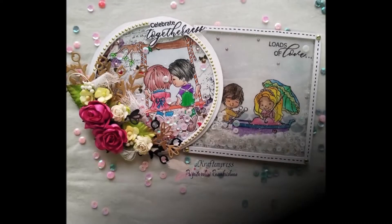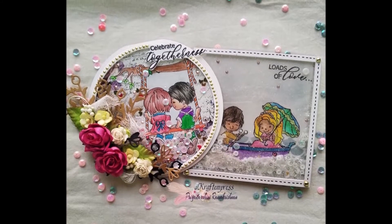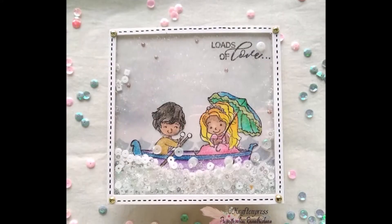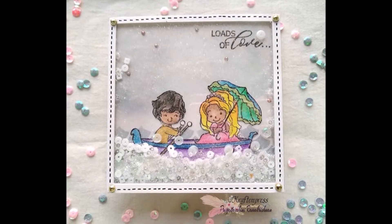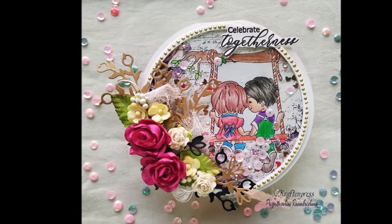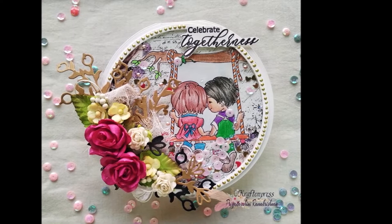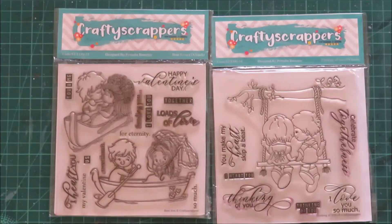For today's video, I decided I will be making shaker cards, and I know it is really fun to make shaker cards and use different elements for them. But I decided to keep it very simple — I have a square clear shaker card and a circle shabby shaker card as well.